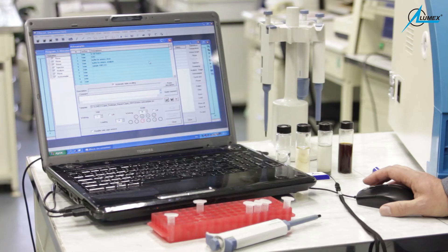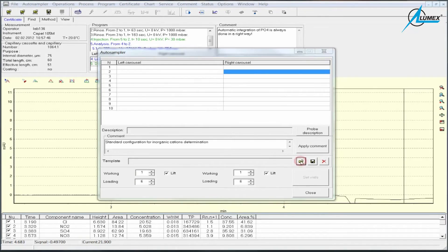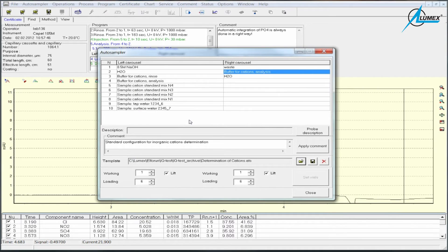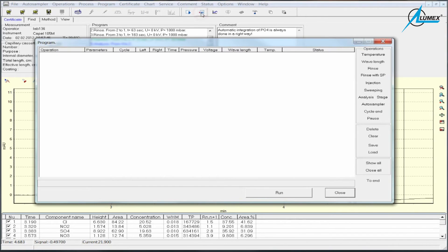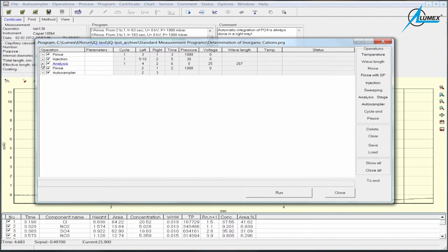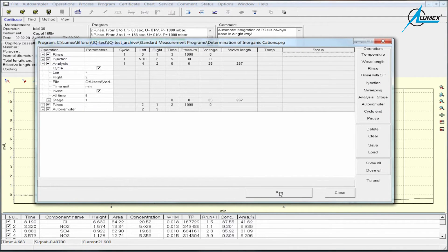But before we do this, we need to select the necessary analytical protocol. Because as I mentioned, we offer several analytical protocols — for example, determination of inorganic anions, determination of inorganic cations, determination of organic acids, and so on. First of all, we select the certain autosampler configuration from the list offered by LUMEX. Then we select the necessary protocol, also from the list of pre-composed programs. And then, when it is ready, we press the button 'Done.'